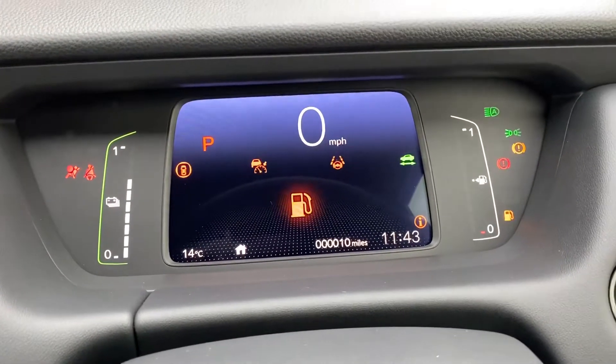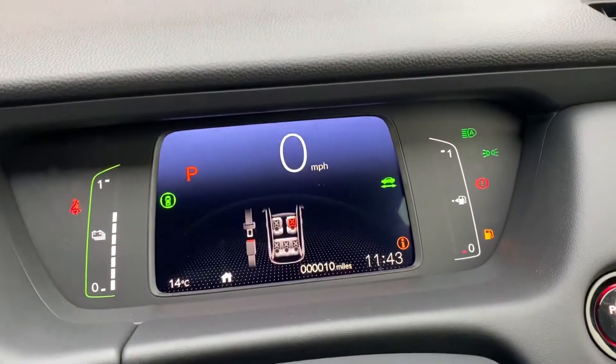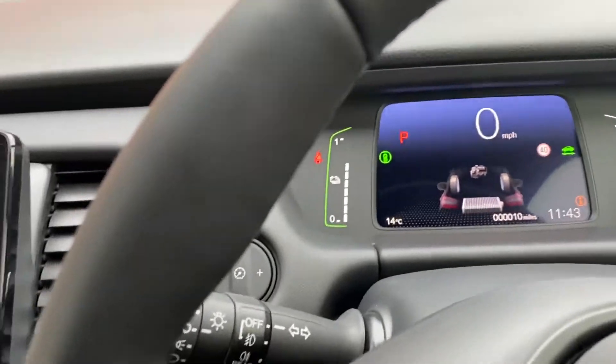As you can see, mileage is on 10 - never been anywhere, exactly what you expect from a brand new vehicle.